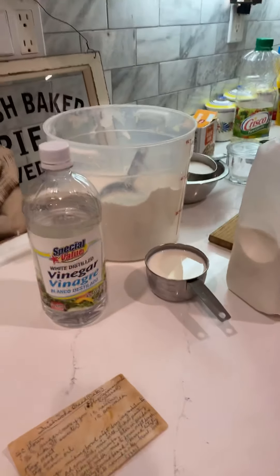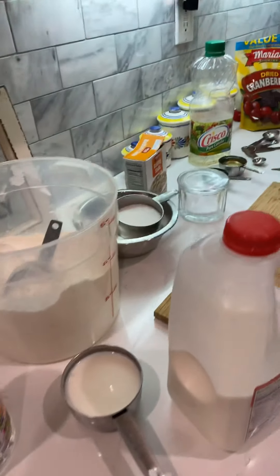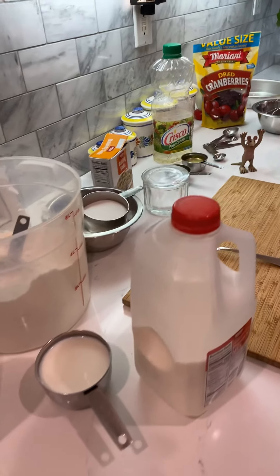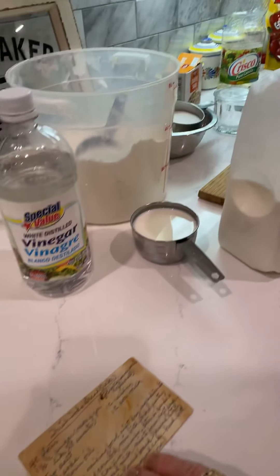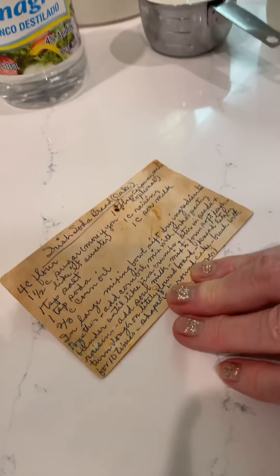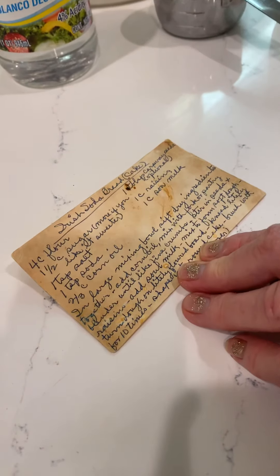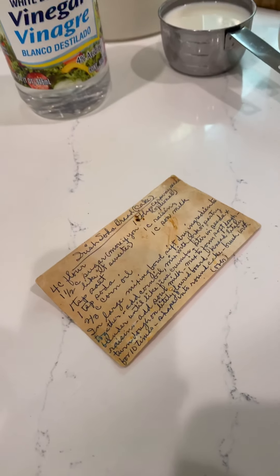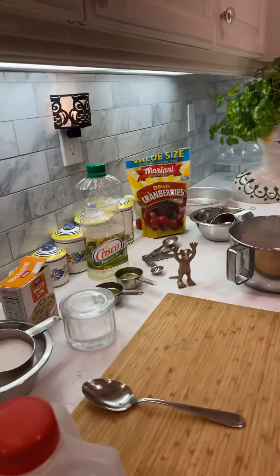One teaspoon of salt, one teaspoon of soda, two-thirds cup of oil. My grandmother — Nana — she's got a tablespoon of caraway seeds, but we've never used that. One cup of raisins.